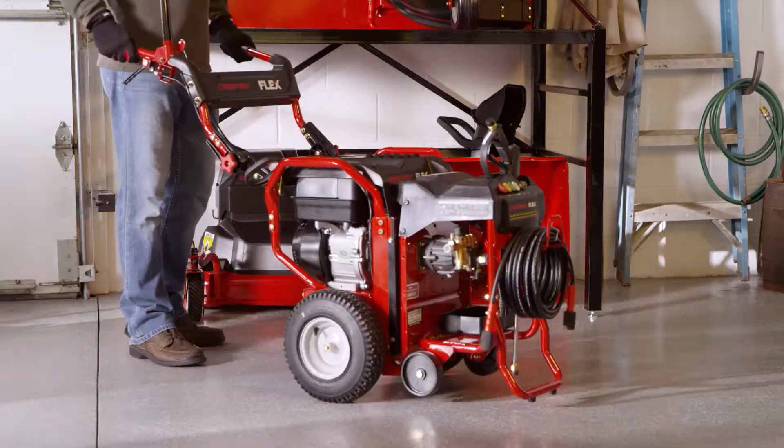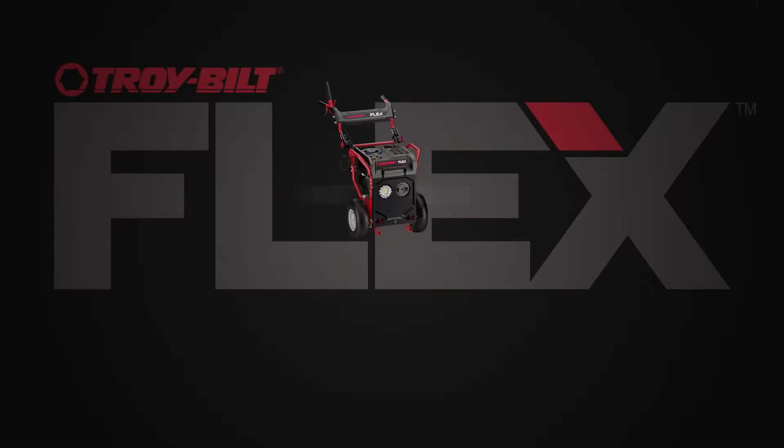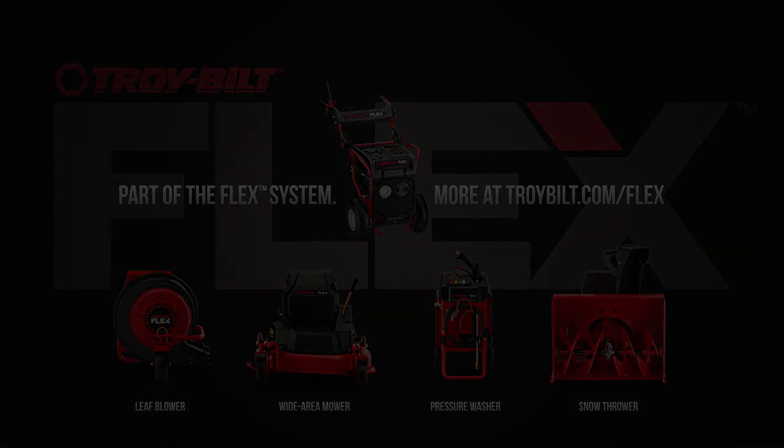With Flex, when you try it, it just clicks. The Troy-Built Flex Snow Thrower and the Full Flex System, exclusively at Lowe's.